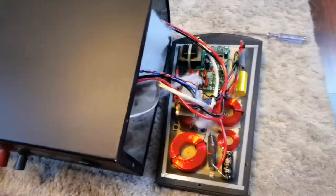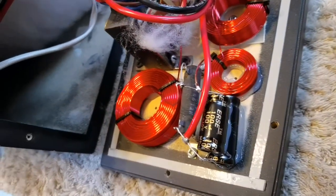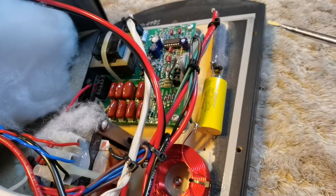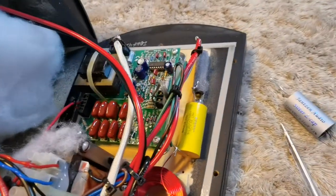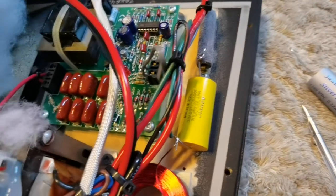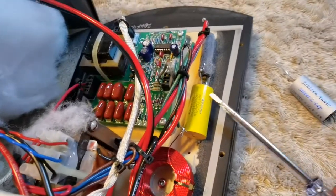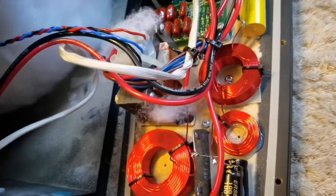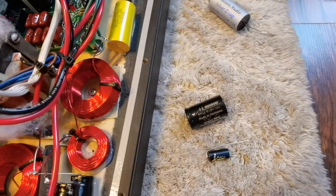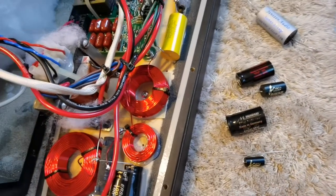That's the Scenario crossover. I'll be replacing these capacitors, and I'll be bypassing this foil one with Jantzen Silver. The best way would be to replace it, but I want to stay on budget — it's 22 microfarads and it would be quite expensive compared to the price I've paid for the speakers. So I'll be replacing this one with Jantzen Silver, and small Alden foil ones to make bypasses.